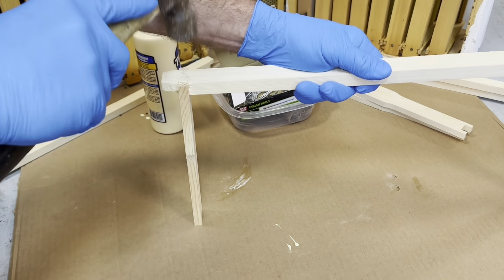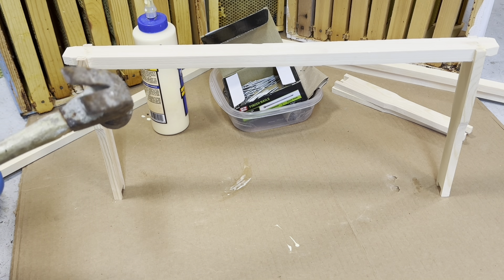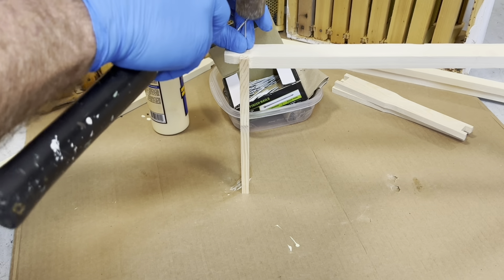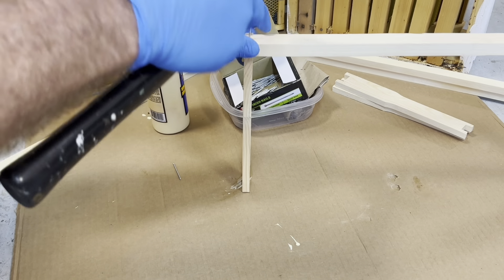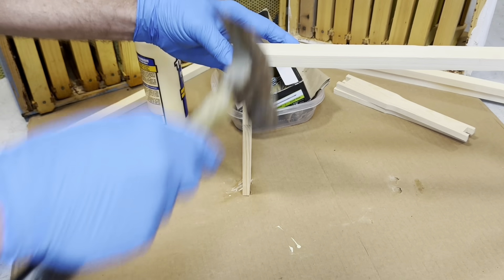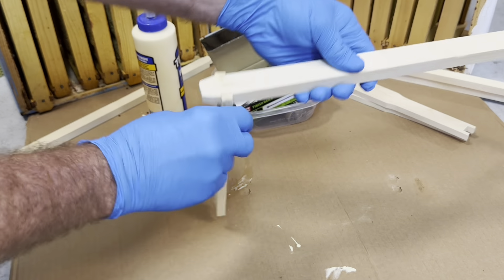I'm using 4d inch-and-a-half galvanized finish nails. You want to attach both sides first — it helps stabilize it so you can nail it. Make sure that nail is nice and straight so you won't poke out on the side. Wipe off any excess glue — that's why I have the cardboard.